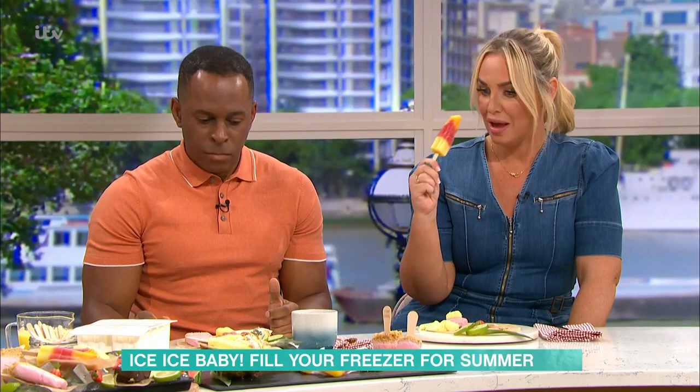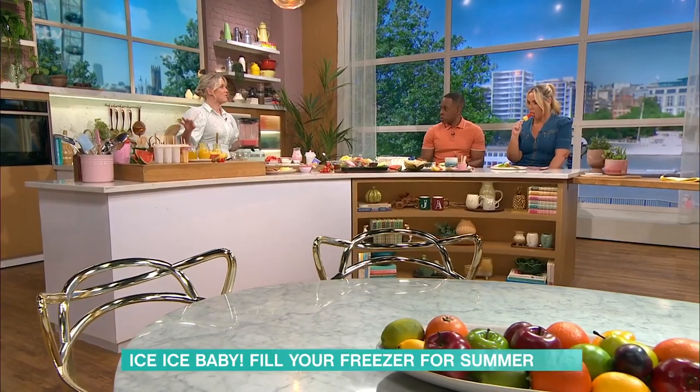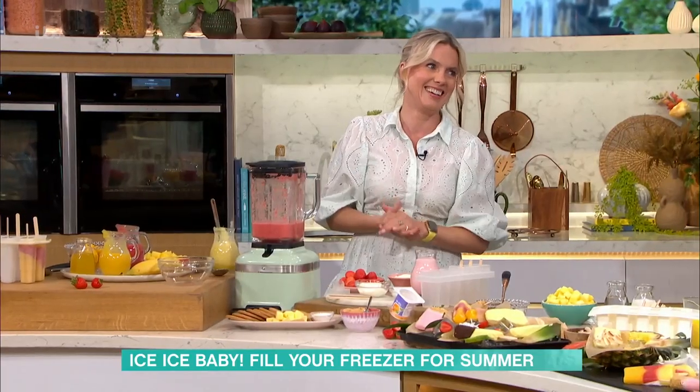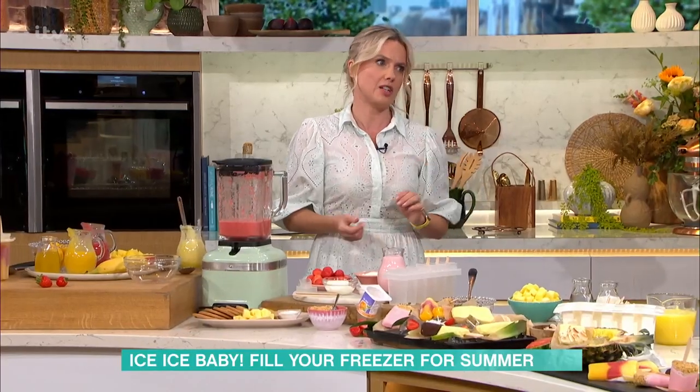I've got a bit of an alcoholic one over there for adults, but I was thinking it would be nice to put a bit of vodka in this one to make it a bit alcoholic. You could do it — though vodka might not freeze. It will if you don't put too much in.